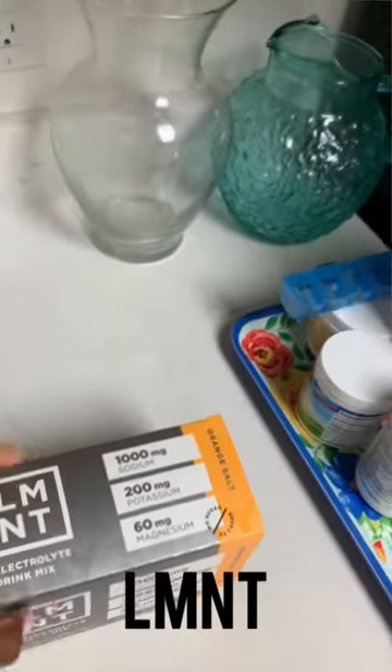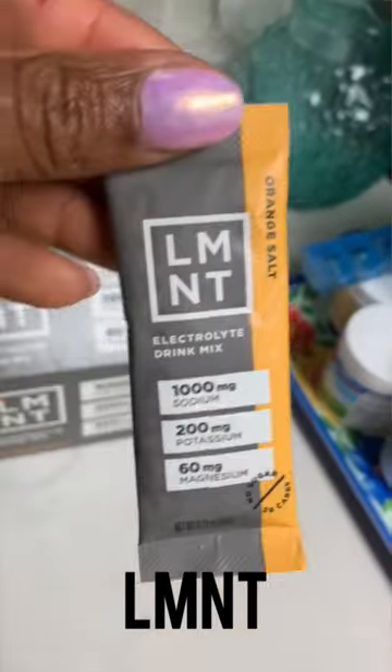First, you're going to need electrolytes. I highly suggest Element because it has sodium, potassium, and magnesium — three key electrolytes that we're missing in our diets and that make a big difference when it comes to hydration.